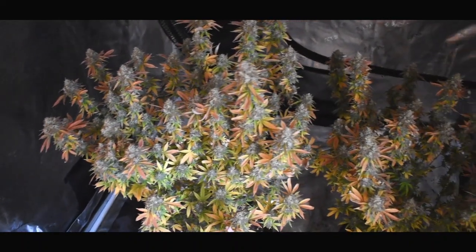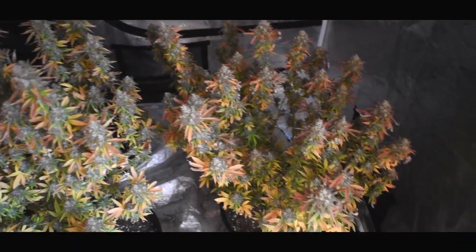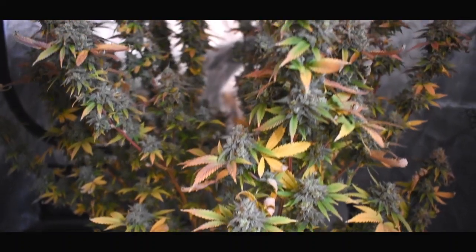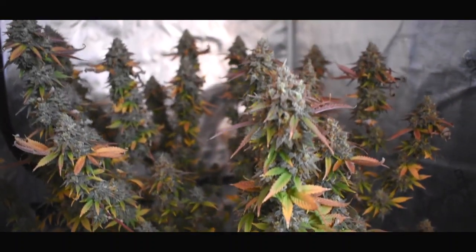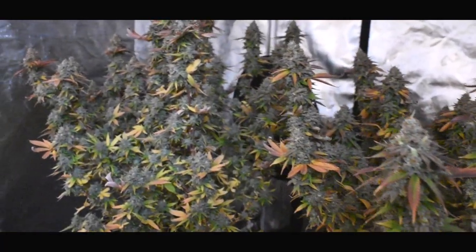When it came to flushing these plants, I didn't do your traditional two-week flush where you do three times the pot size. I just did a three-week flush and gave these guys pH water with a slight runoff — maybe 20% — and I did that for three weeks.